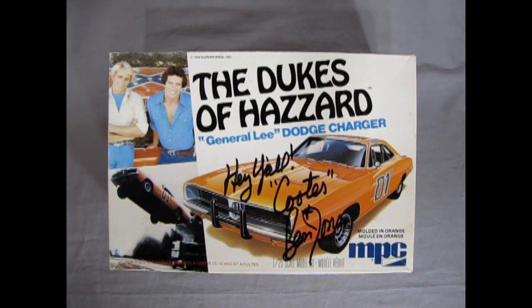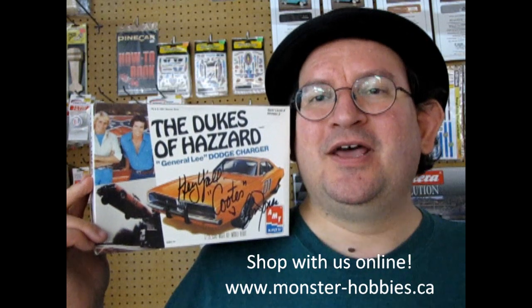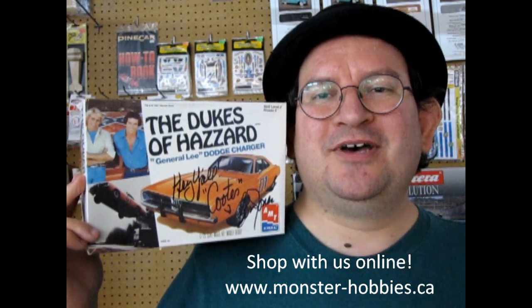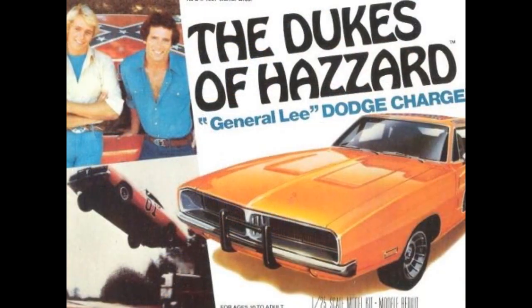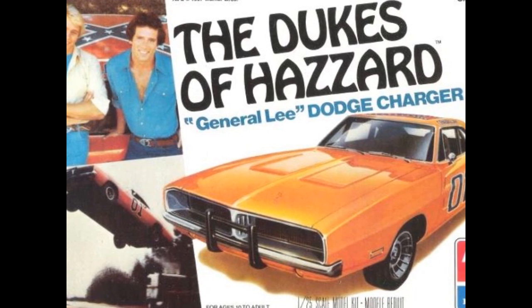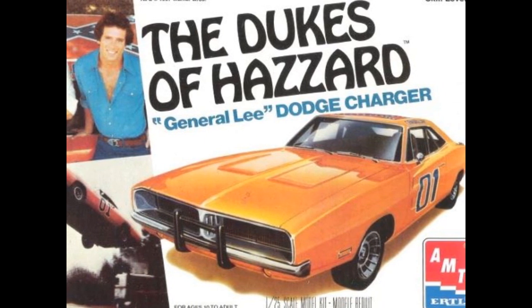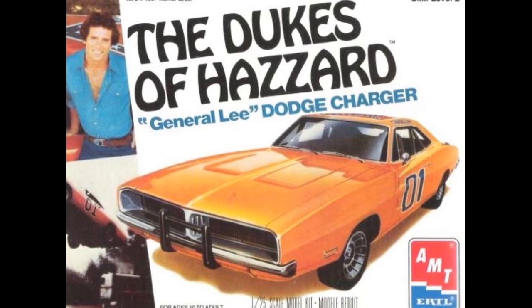Tune in next week to watch the adventures of Bo and Luke Duke. I hope you enjoyed this unboxing of the 1969 Dukes of Hazzard General Lee Dodge Charger. If you like these videos, don't forget to like, subscribe, and share this channel with all your friends and family. Pound that notification bell so that every time I make a new video you're the first to know about it. This one's not for sale, but if you want to see what we do have, don't forget to check us out at www.monster-hobbies.ca. And until next time, Dukes fans — Yee-haw!